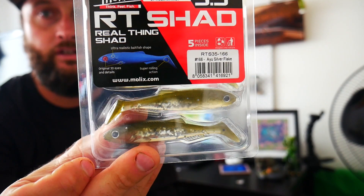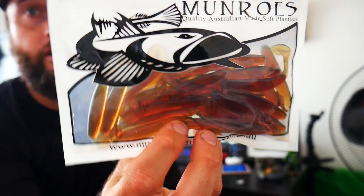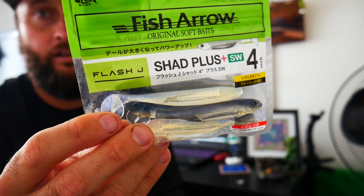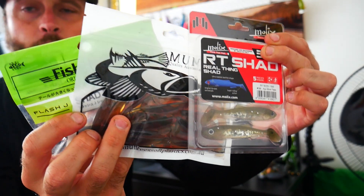Let me quickly show you a couple of trailers I like to use, depending where I'm fishing and what kind of depths. You can go from Moloch's 3.5-inch RT Shads — really good on 3/8 or even 1/2 oz beetle spins. You can get Australian-made Monroe soft plastics in motor oil or sub-zero white colour. Drop it down to a 1/4 oz or even a 1/6 beetle spin — they're really good if the bass are suspending up in the water column. Pretty much just any 3 to 4-inch paddle tails or curly tails work well. Those clear Fish Arrow 4-inch paddle tails are really good for dam fishing because they look like a bony brim.